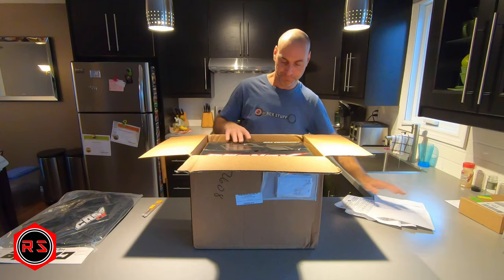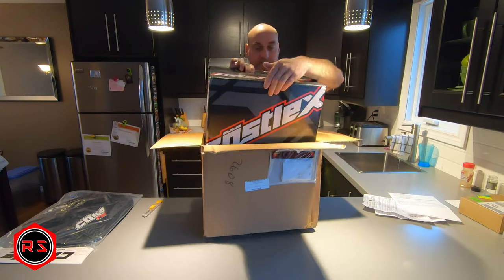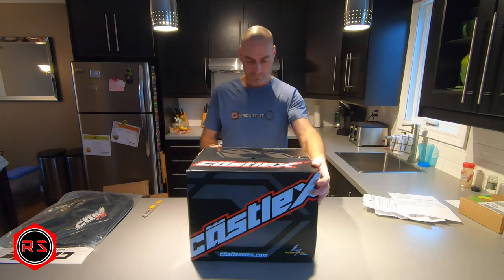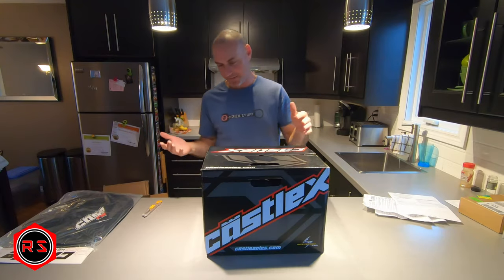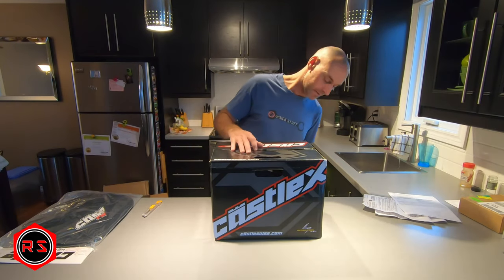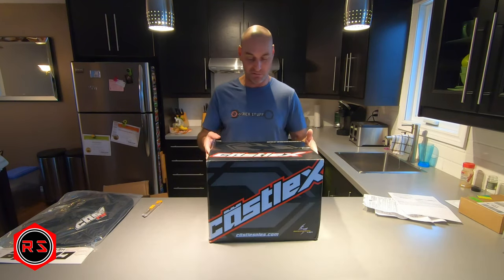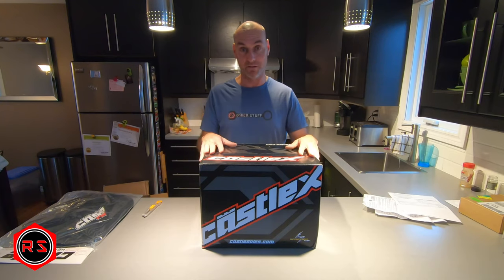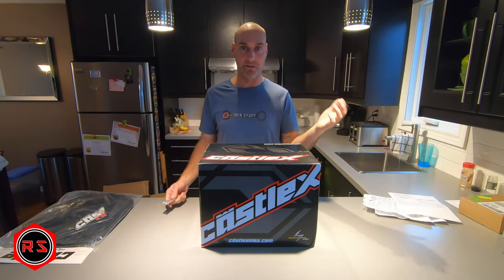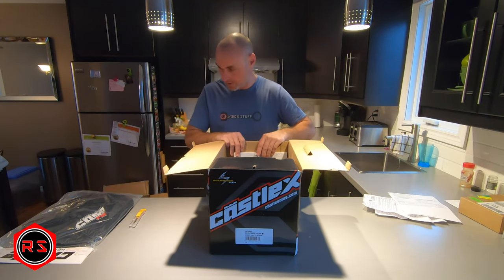The box is already kind of open. I hope I don't receive a return or something. The corners are bent and it's already open, so I hope I don't have a helmet that's been returned, because obviously if there's a scratch or anything I'll have to return it - that would delay my snowmobile ride.